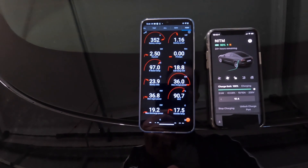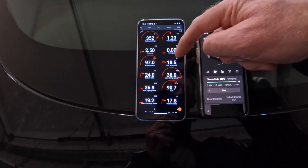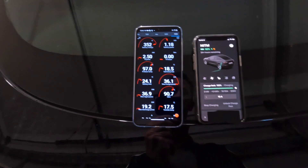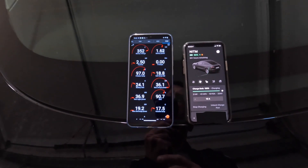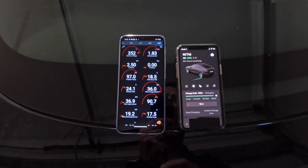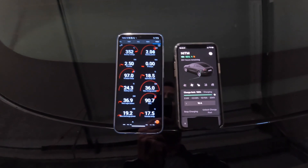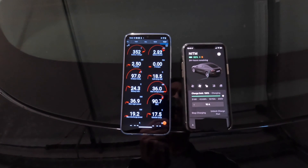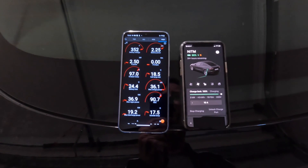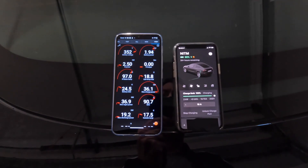Depending on the ambient temperature and the temperature of your battery, the car will kick in preconditioning on scheduled departure time. You need to consider that too — if you're manually preconditioning the car before you go out and it's super cold outside, maybe give it a half an hour before you depart if you want to get that battery heated up. I just saw the battery power kick off a bit there because the cabin is now up to temperature, so it backs off the heat pump a bit.